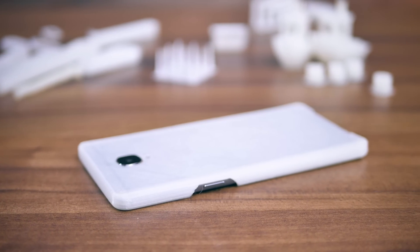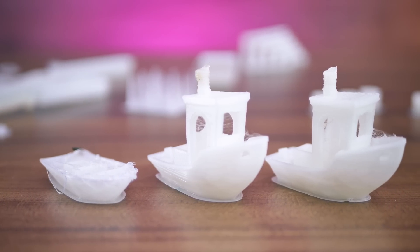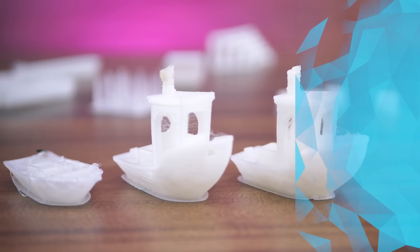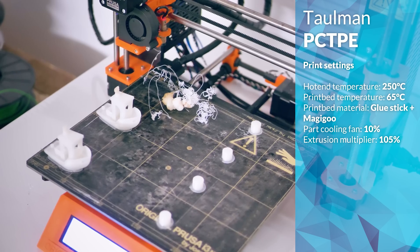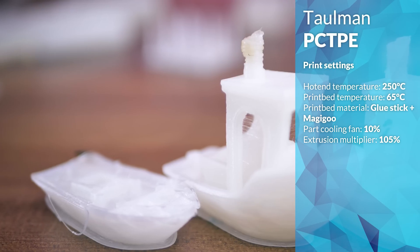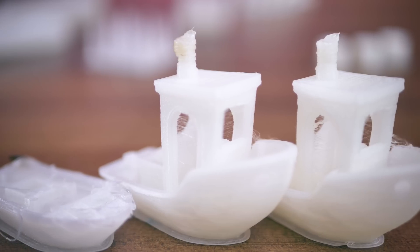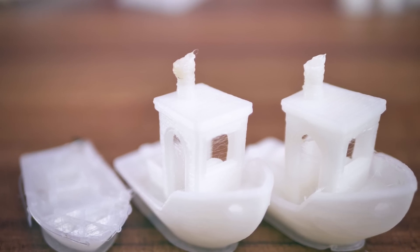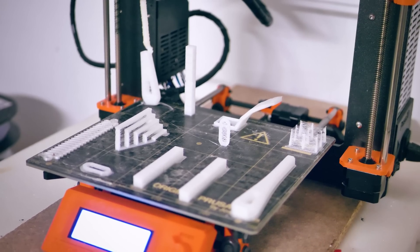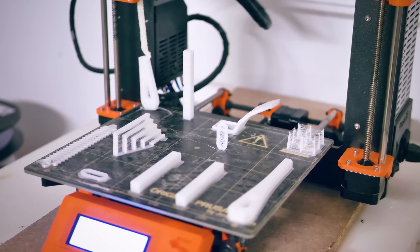For print settings, I tried out a range of settings as usual. These three Benchys were printed at 225, 240, and 250 degrees Celsius. Tallman actually recommends 230 degrees, but considering that the Benchy at 225 barely printed at all, I went with a more aggressive 250 degrees Celsius for the rest of the prints. PCTPE seems to be a lot less sensitive to ambient moisture than other nylon filaments, so you can actually use it without a dry box and your finished prints will much less likely turn into a floppy mess over time.